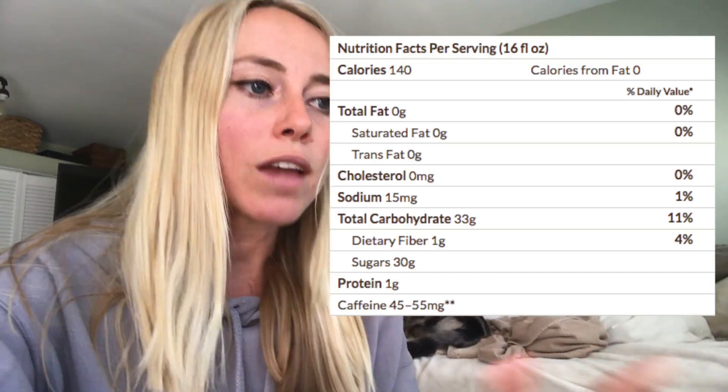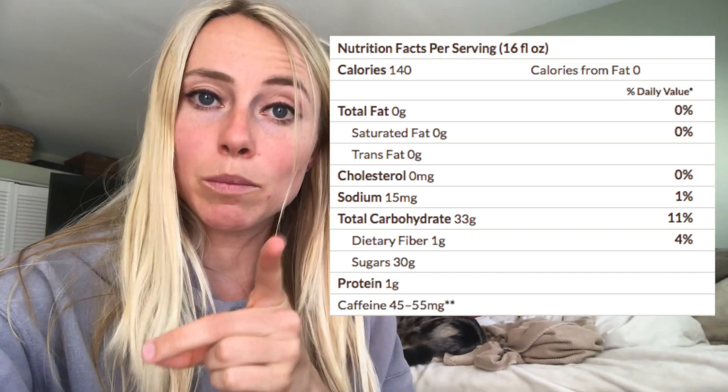Just looking at the ingredients, you should already be seeing that this is sketchy. It's not going to make you feel too good with all that sugar. But to put this into perspective, let's now take a look at the actual nutrition facts, which tells us the amount of calories, sugars, et cetera. The amount of calories is 140. If you are a typical calorie counter, you might look at that and think it's not too bad — which is one of the many reasons why I do not recommend counting calories. Zero grams of fat.